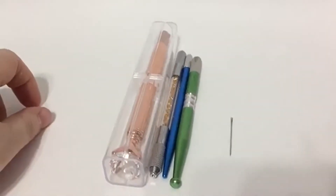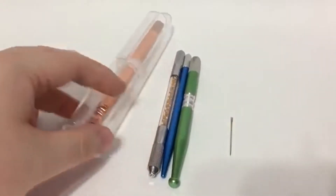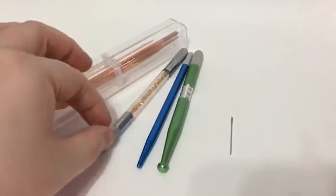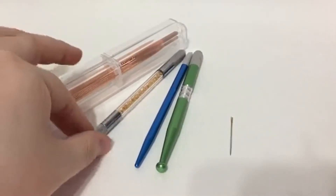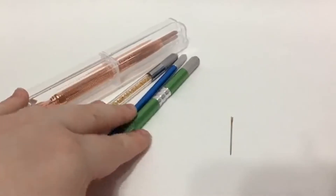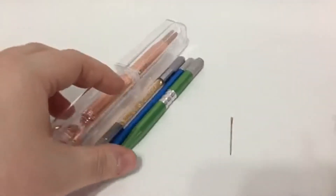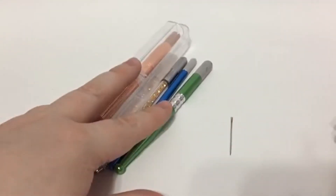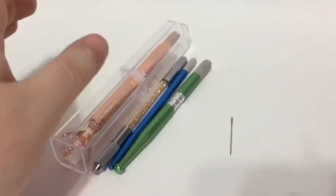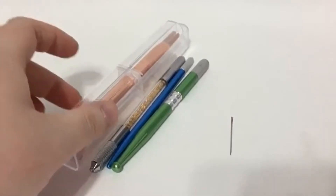Hi everyone, this is Shannon from Retro Dolls US. Today I'm going to give you a quick tutorial on how to take apart your rerouting tool, how to put a new needle in, and how to take it out. I get that question asked most frequently. Please forgive my nails — I bit them off last night when the power went out.